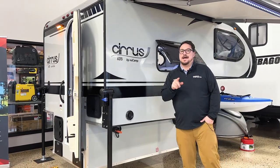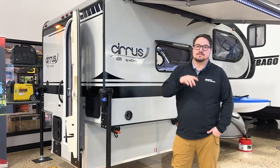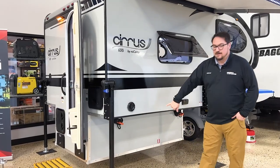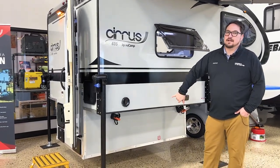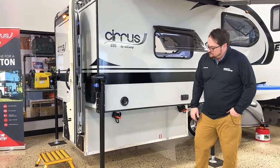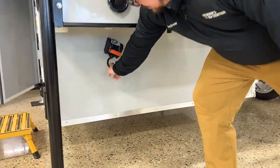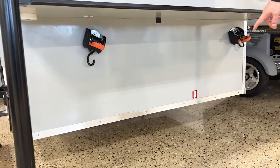It can fit in some half tons — and I stress some half tons, make sure you check your payload capacities. But other than that, it can fit in a five and a half foot bed, six and a half foot bed, and also an eight foot bed. It also comes with your tie-down system built in, which are ratchet straps that tie right into your bed.